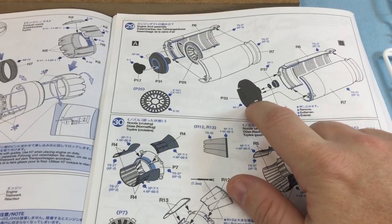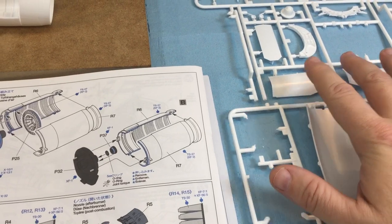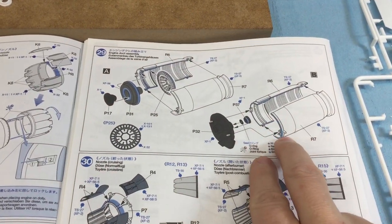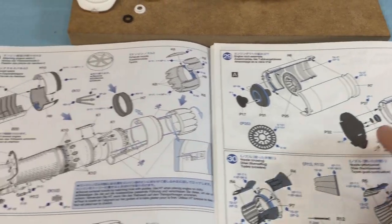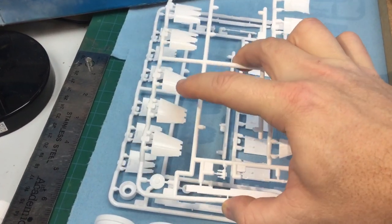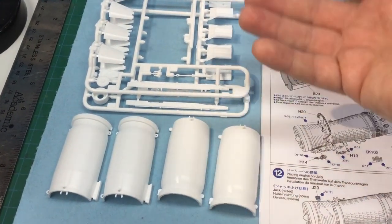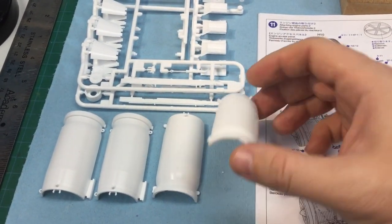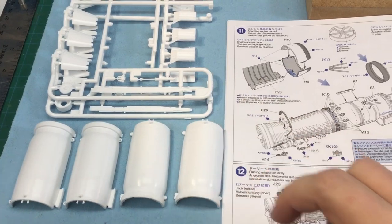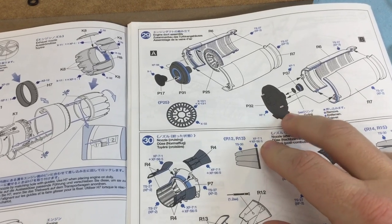I bought an extra sprue P, so you're going to need two P sprues total. Luckily someone on eBay was selling a P sprue so I picked one up. I thought I might need an R sprue for the engines, but luckily this kit comes with duplicate sprues for the exhaust — so you get four pieces, which is two sets — enough for two planes. You just need another P sprue to accommodate those pieces.